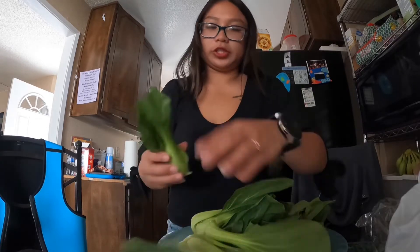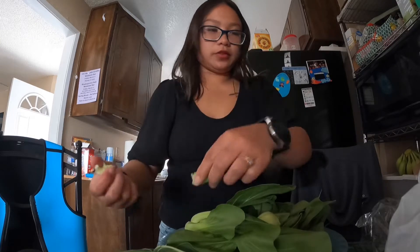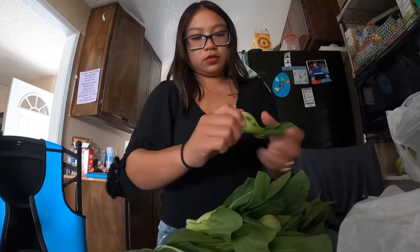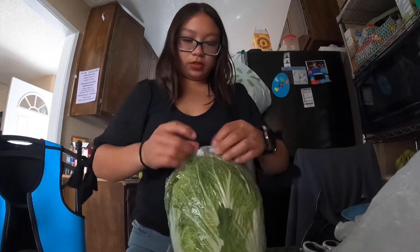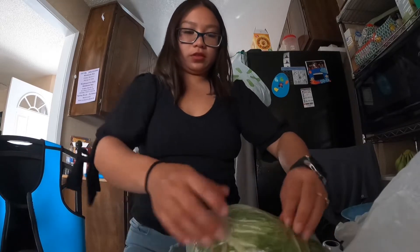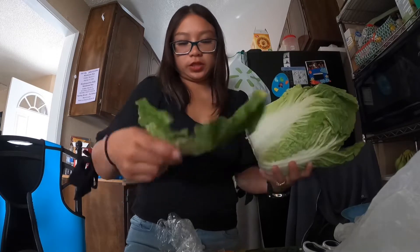I'm going to peel it and then I'm going to wash it. You don't really need this part so I'm just going to take it off and throw it away. I'm going to do the Asian drainage — peel it and then wash it.